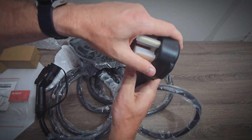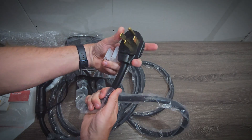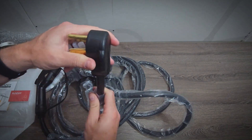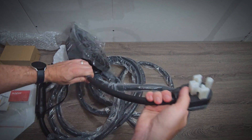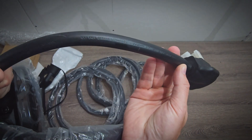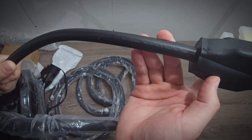Looking at the NEMA 1450 plug — this does look good. And looking at the cable specifications, it is using 9 gauge wiring rated for 105 degrees Celsius, which is typical.